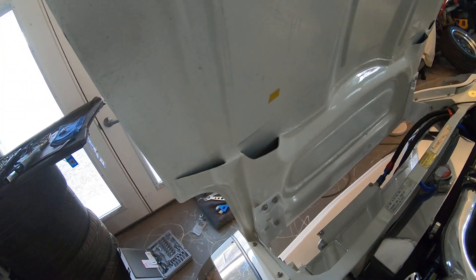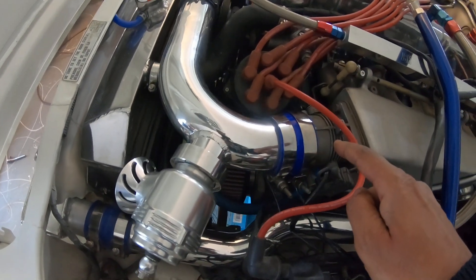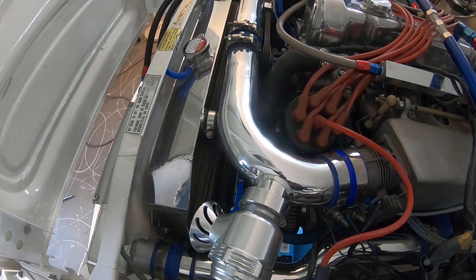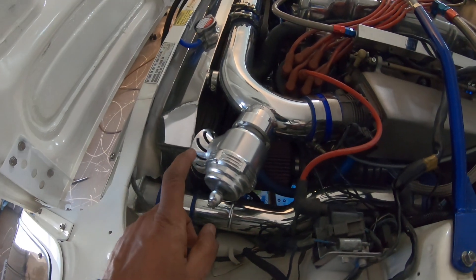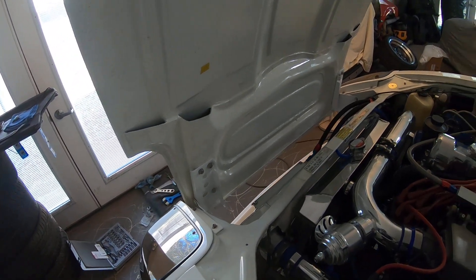I had a little bit of contact, as you can see where this yellow tape is — it was touching my Tial QRJ blow-off valve. So I did a couple of things: I trimmed about a quarter of an inch off the end of this pipe, then I was able to rotate it down just a little bit without touching the top radiator hose, which you can see right here. I also adjusted the hood up just a little bit, an eighth of an inch, and everything is good now. I also rotated the Tial QRJ just a little bit so that this machined bolt head here wouldn't touch the bottom of the hood. It all fits and everything's good.